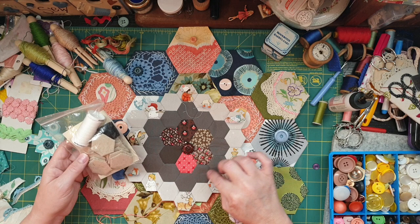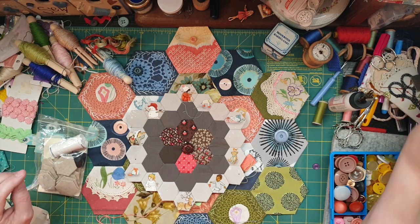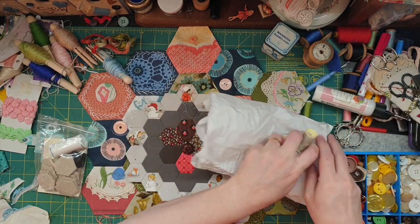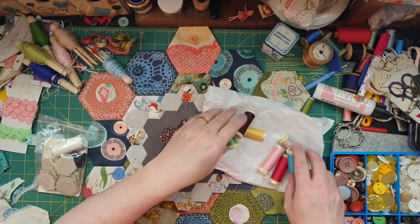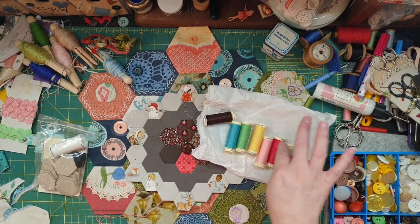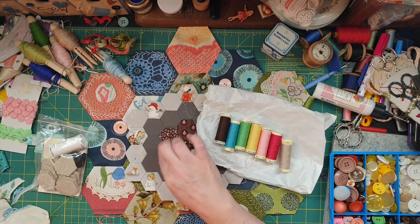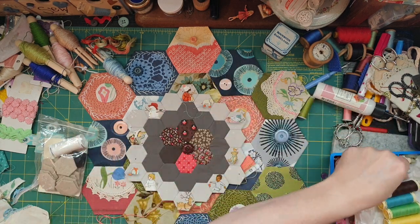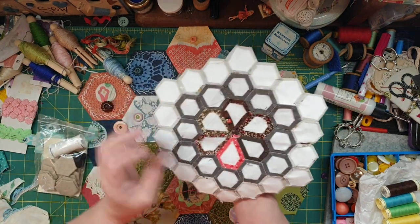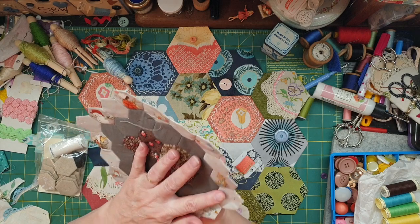I've since bought different color polyester cottons which I'm going to use for my vintage housewife stuff, because those are the main colors I've got. I mean it looks okay — I thought I'd get the white — you can't really see the white here but you can see it a little bit.